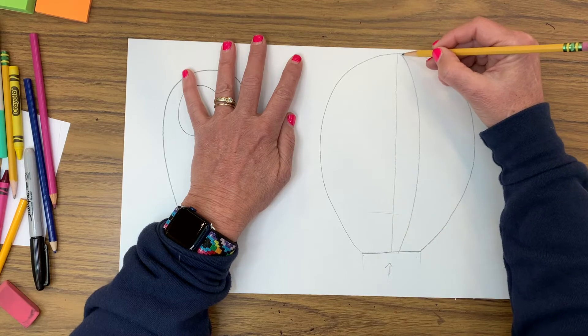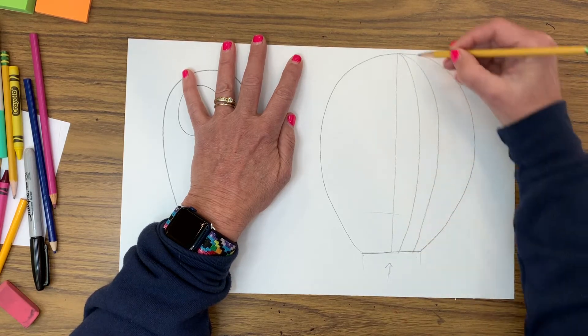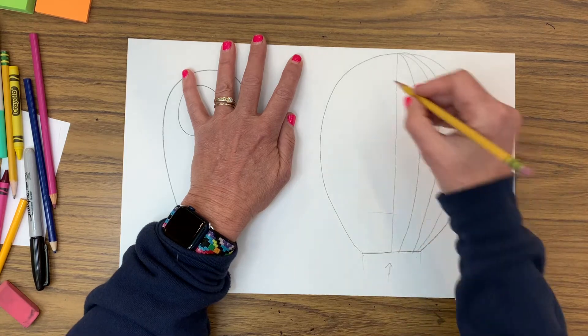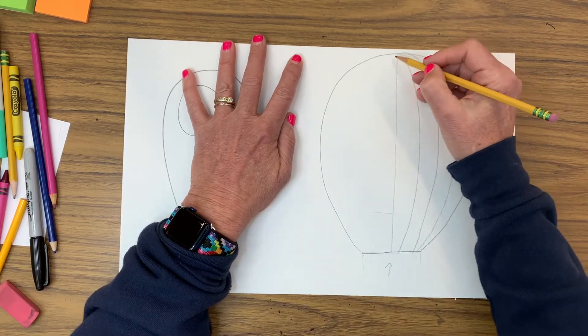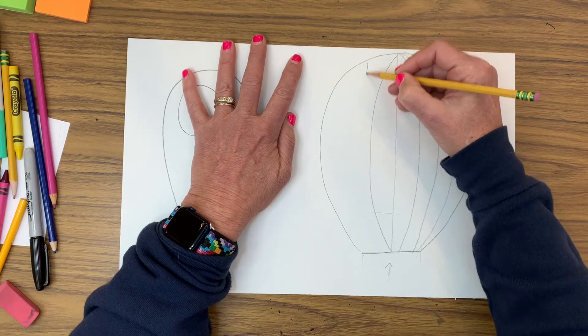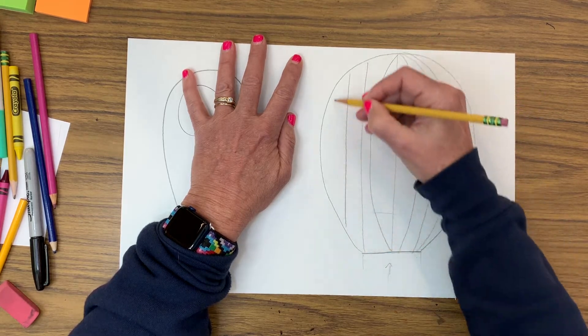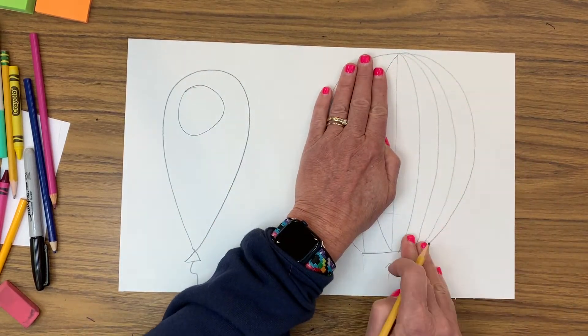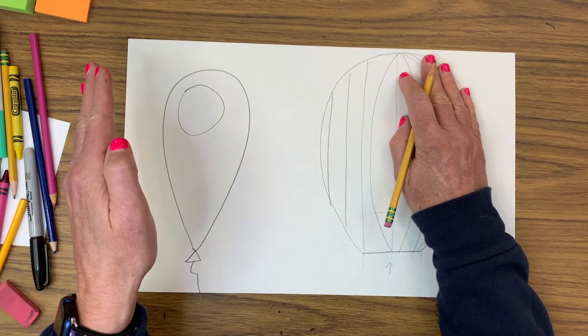The reason the center line gets to stay straight is because it is right in line with the center — the other lines curve to the right and to the left. If you draw your lines straight, your balloon is going to look flat. This side of the balloon looks curved; this side looks flat.